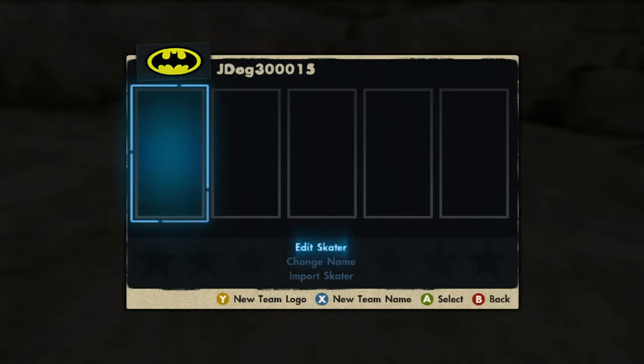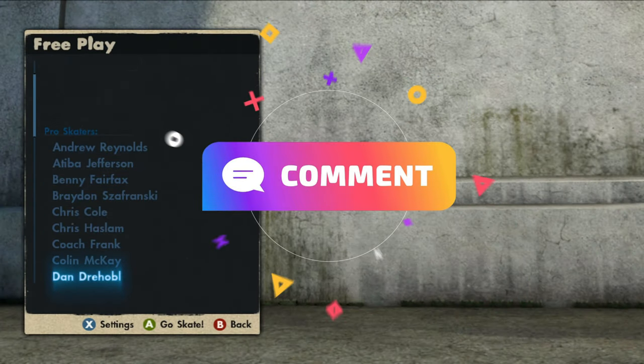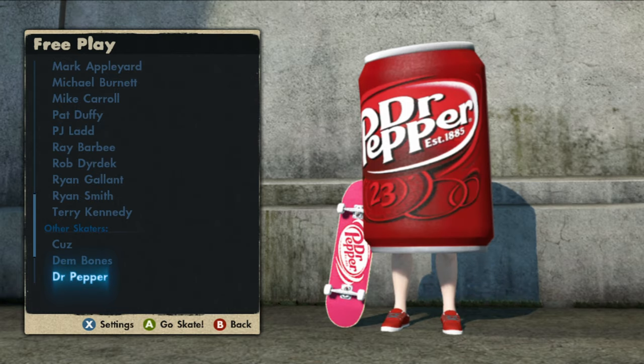I'm curious — what do you guys rate this skater? Is it a 10 out of 10, 4 out of 10, or 5 out of 10? Comment down below. Now if we go to free play, like I said at the beginning of the video, this game save comes with all the Dr Pepper stuff including the Dr Pepper can man.